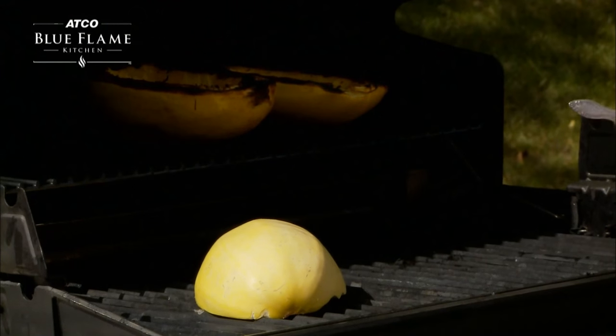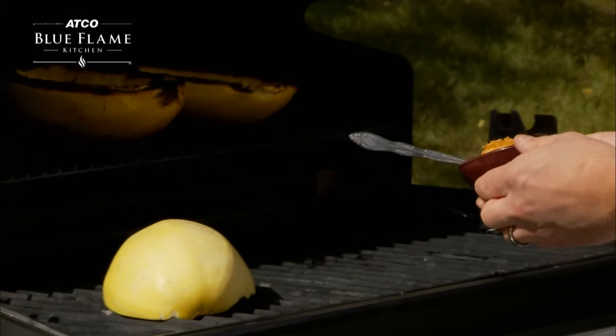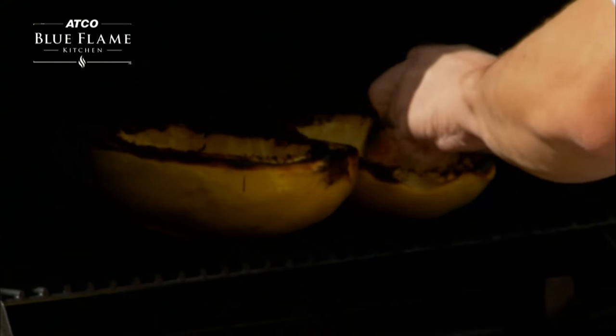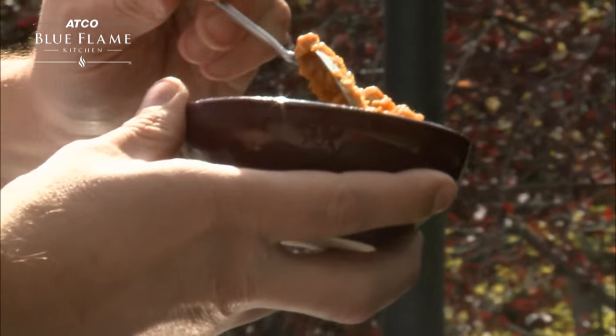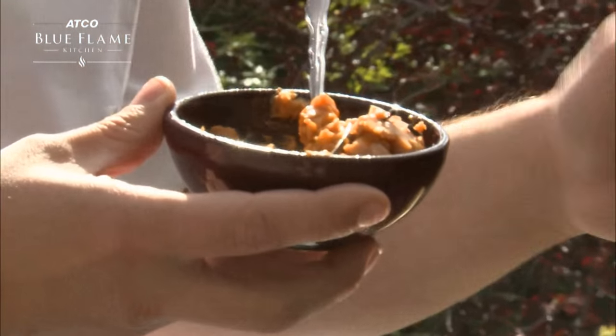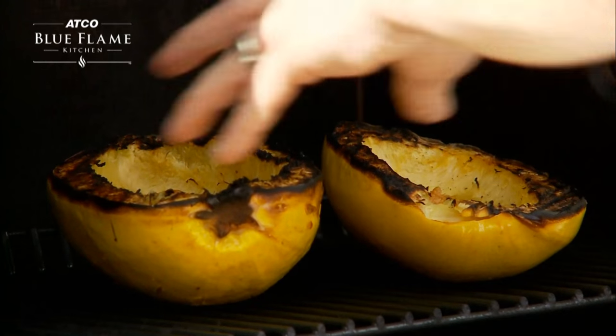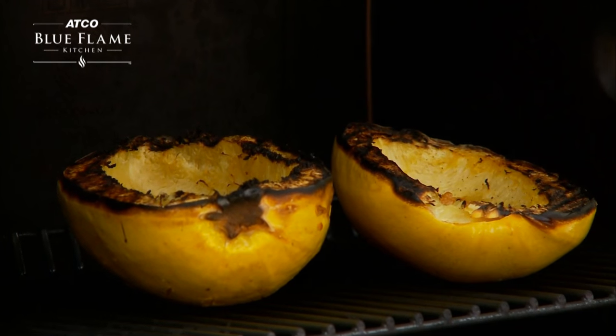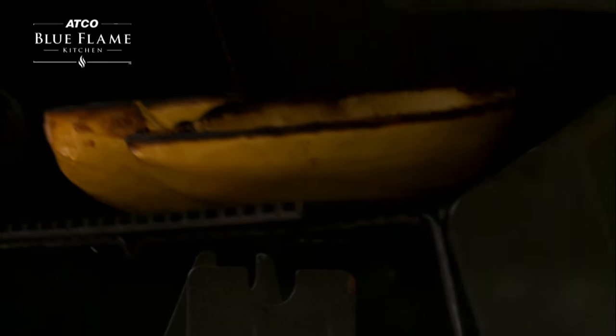And here is where the rasal hanout butter comes in, which is a nice Moroccan spice. So you can take our butter and we're going to plop it right in the middle of the squash and allow that butter to melt down. Once the butter is completely melted down, that's when you're going to want to start basting the sides of the squash — inside and on the outside on the edges — to infuse those beautiful flavors that we have here in the butter.